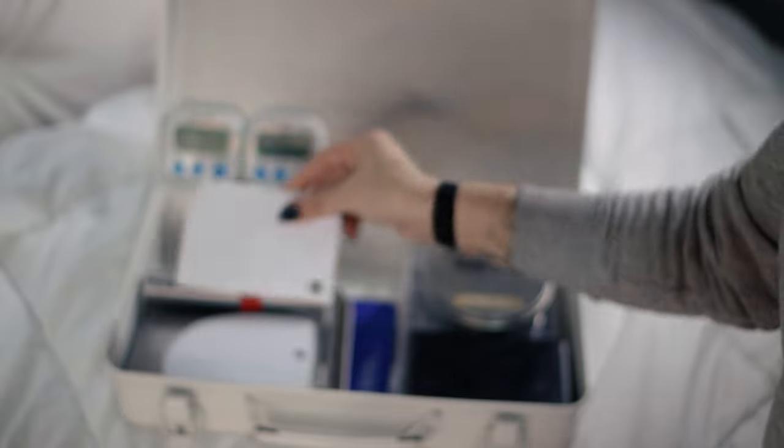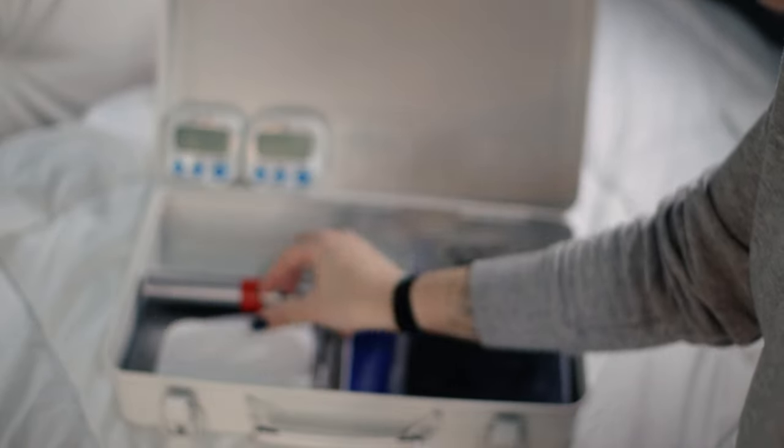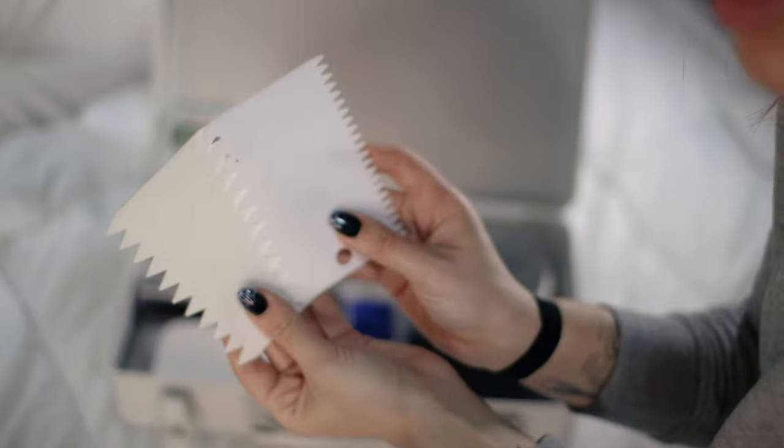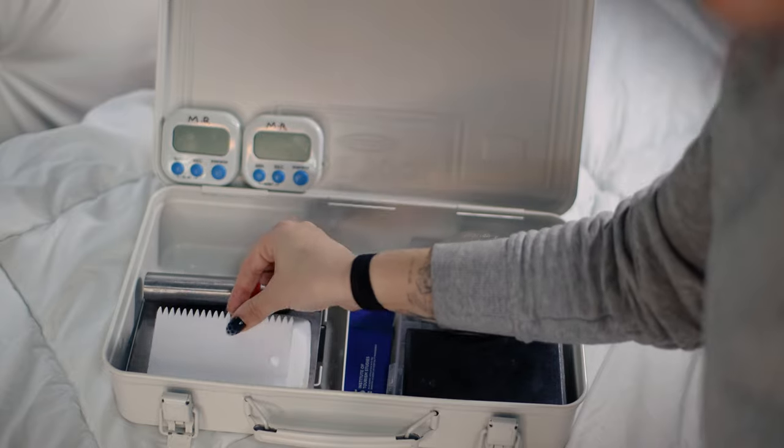I also have various plastic scrapers and cake combs, but realistically I don't need this many. I only need a flat square one, a rounded one which is great for scraping food out of a bowl, and this plastic cake comb — the one with the spikes.